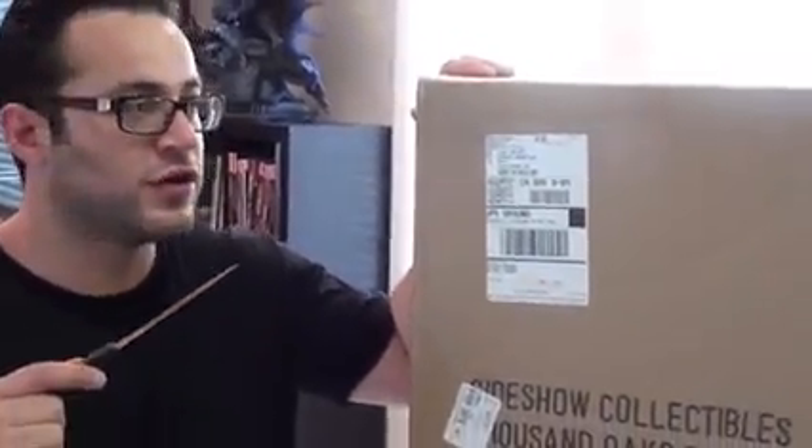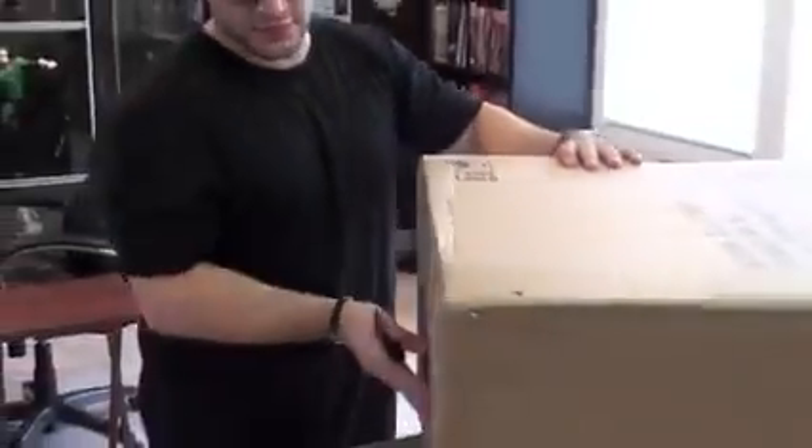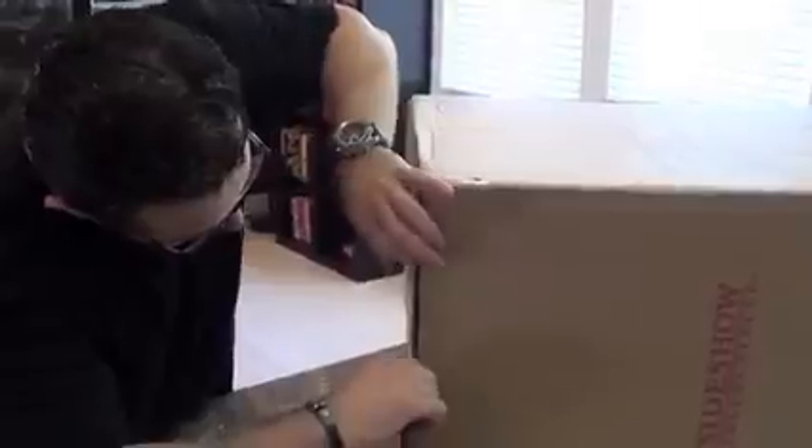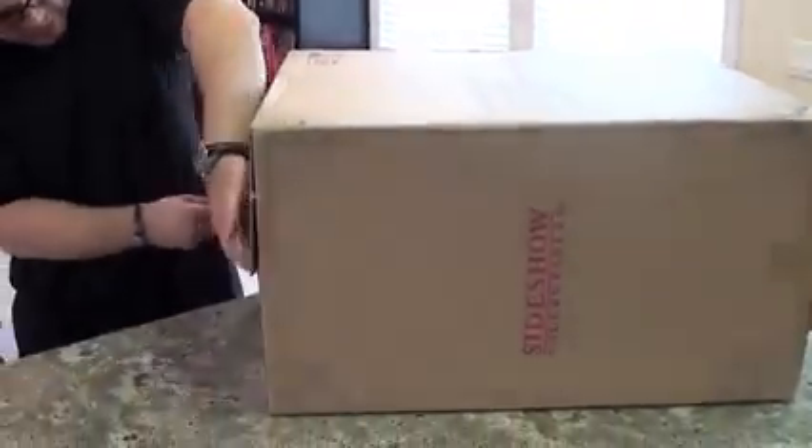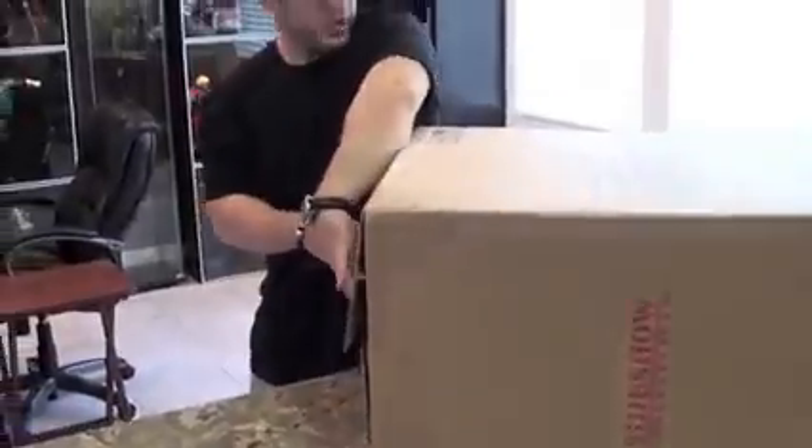Unfortunately, I got this statue yesterday, but my cameraman was too busy to actually make a video. So I'm doing it one day late. It's a huge box, and from what it looks like, it looks like about 29 pounds, I think.